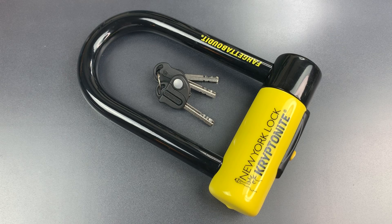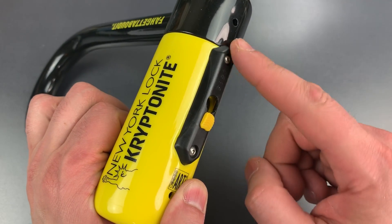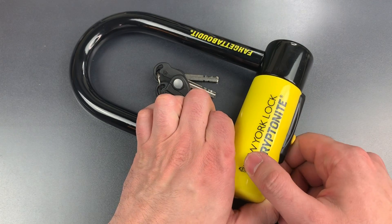From the outside, the only way to distinguish this lock from the older variant is the elongated hexagon dust cover that we see on the bottom here. The dust covers on the older locks are oval in shape.